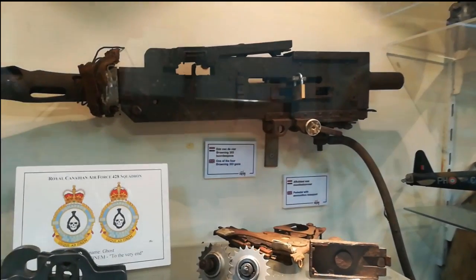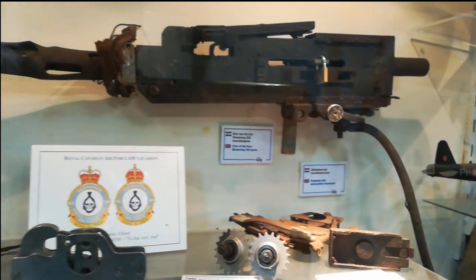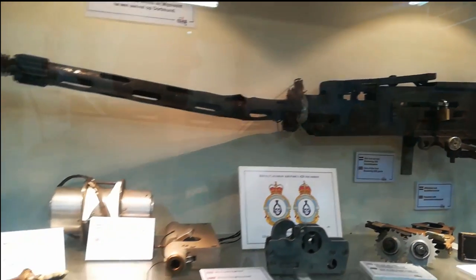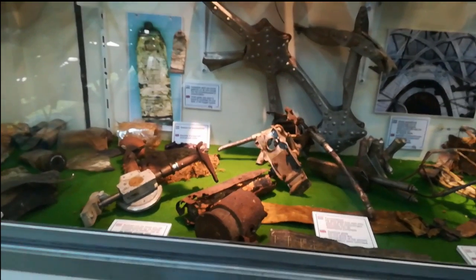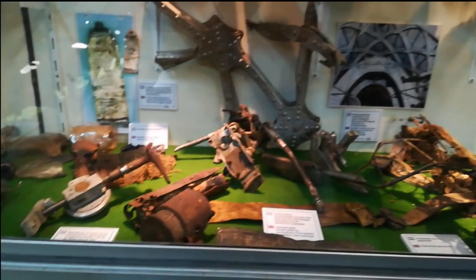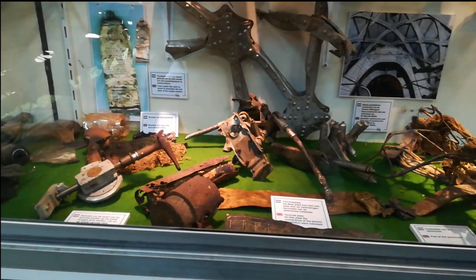If you look through the gun here, you can see it isn't really working anymore, but it's from the same plane — also 59 years in the ground, yet in really good condition. The steel from 50 years ago is much better than today's steel. Now, after just a few years, you'd have corrosion. Quality was much better back then.